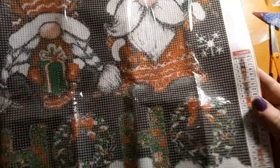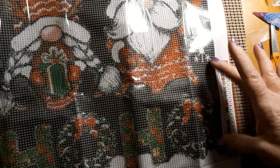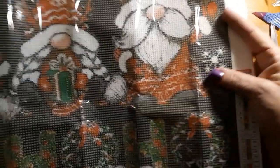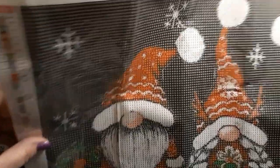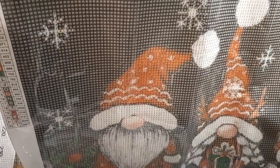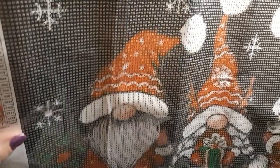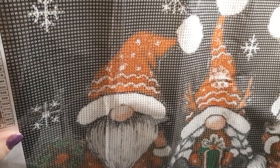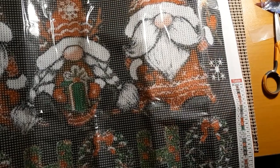It is a 50 by 40 on a very nice canvas. It has the key at the bottom left, or bottom right and top left. It also has the product number and how big it is. There is a lot of black in there — all that background is 310. And some nice reds: 321 red, I love that color, and 666. I just thought it was cute. It looks simple, very easy to do.